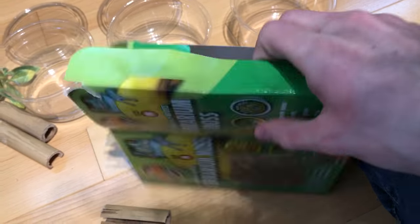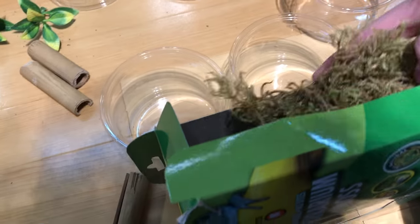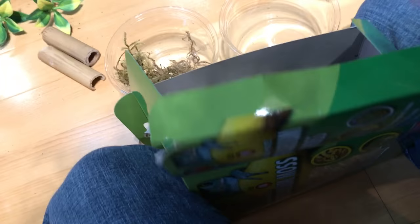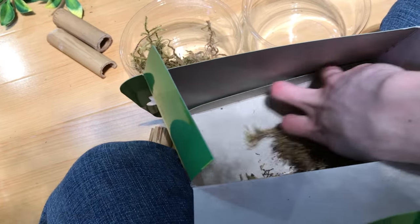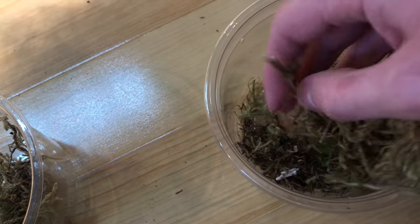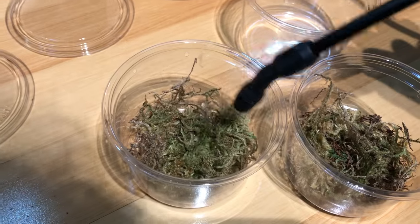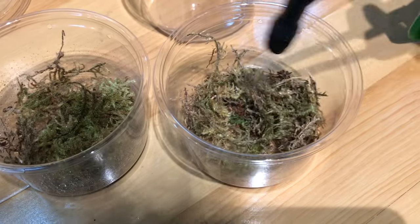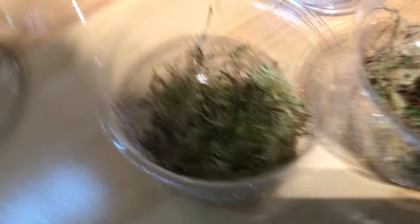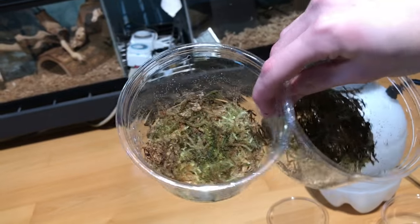To start, we're going to get out this moss and divvy it up between the two containers on the left — about an equal amount in each of them. Any big sticks or sharp pieces in there might be worth taking out, but it shouldn't be a huge deal. Once there is plenty of moss in each cup, we are going to take our mister and get it nice and damp. You can do this to the moss beforehand, but I'm doing it now just for the sake of time. Then you're going to want to pack that down towards the bottom so it's nice and firm. Now both cups have a layer of substrate.